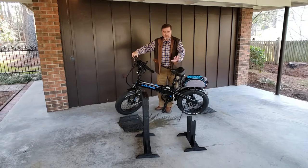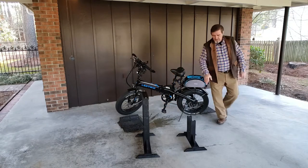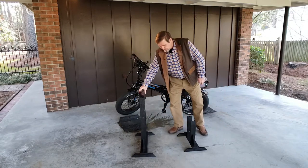First of all, you've got one for the front and one for the rear. This one goes to the front, this one goes to the rear.